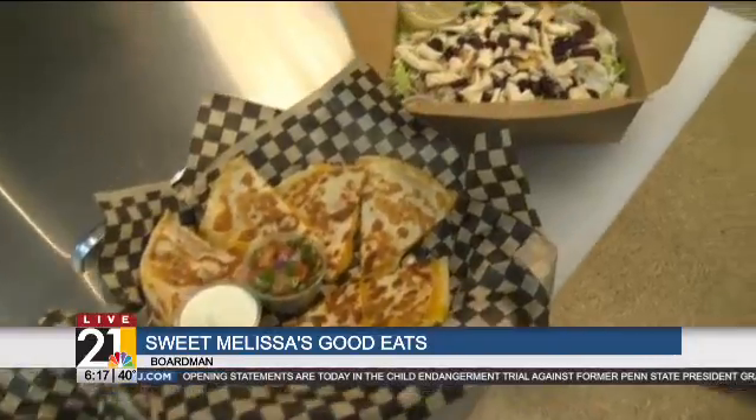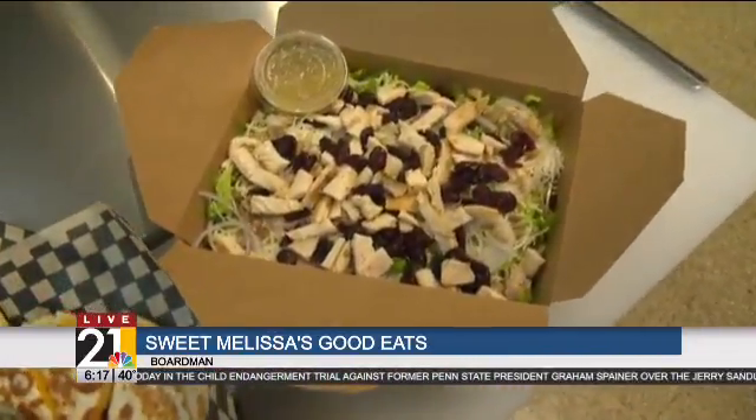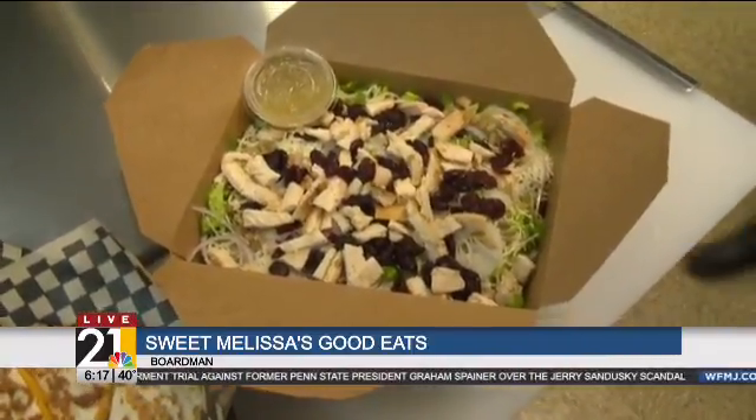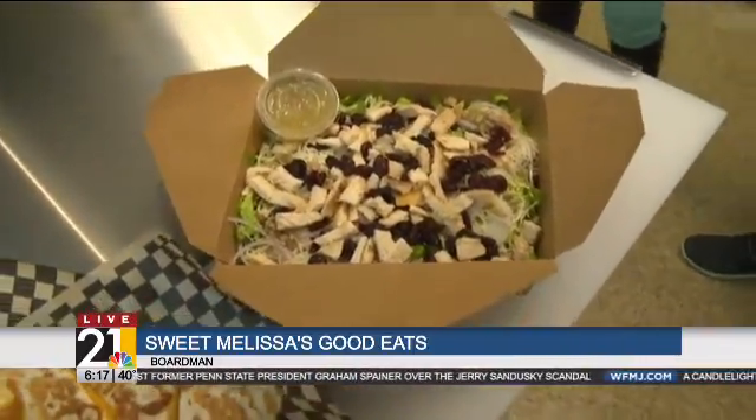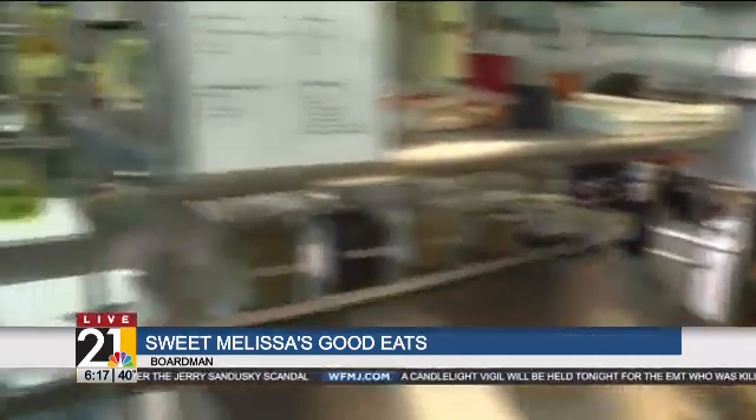Now this one — this is our salads. Our salads are pretty big, but this is called the Tuscan chick salad and it's got everything in there: cranberries, onions, garlic, lemon vinaigrette that we make here, mozzarella cheese, and chicken. So we have that savory with the chicken and the sweet with the cranberries.